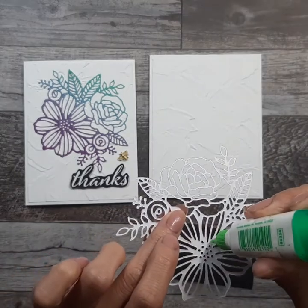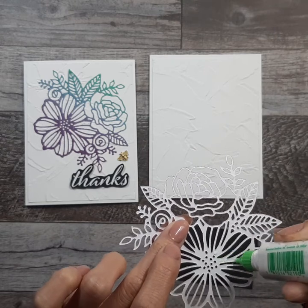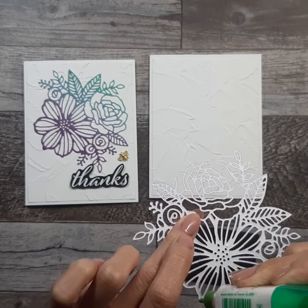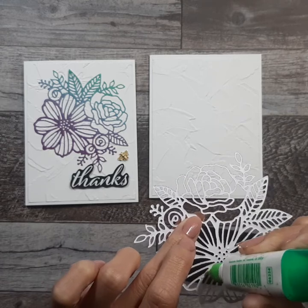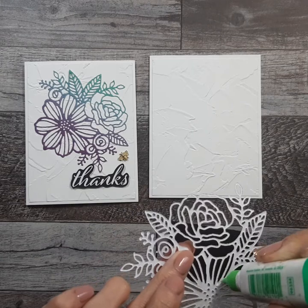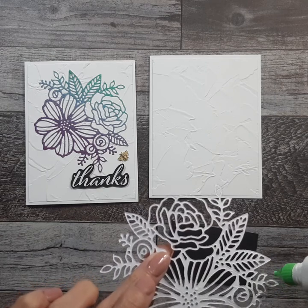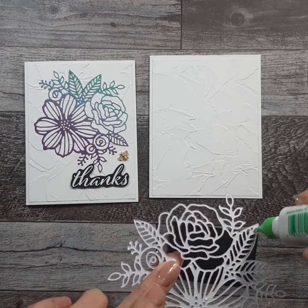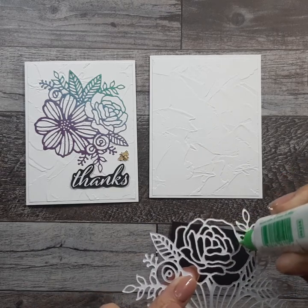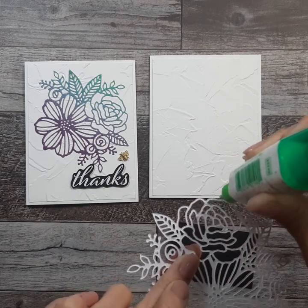Now I'm going to use Tombow glue for the back of this. If you're doing this at home, you can also do it on the adhesive sheet, and then you just peel off the sheet after you've die cut it, and you can stick it on really easily — it would be like putting on a sticker. Just make sure you cover a lot of the edges so that your piece stays down once you put it on.